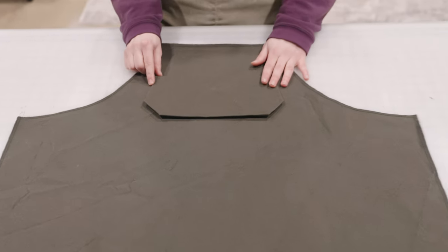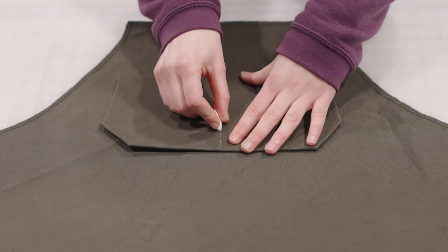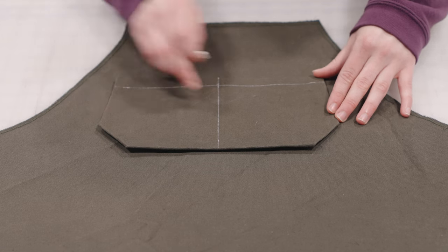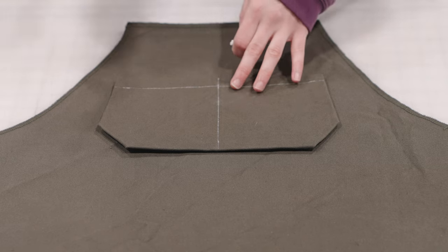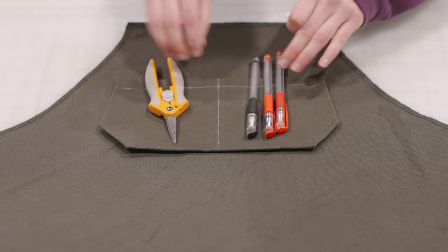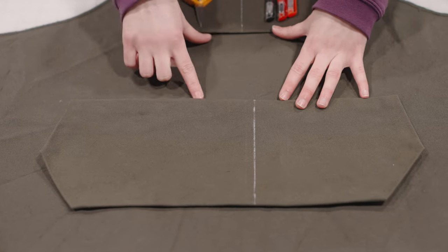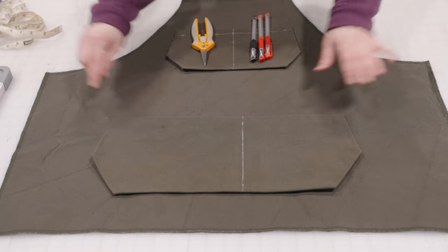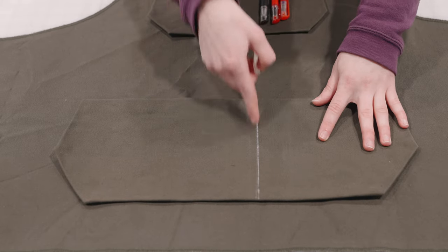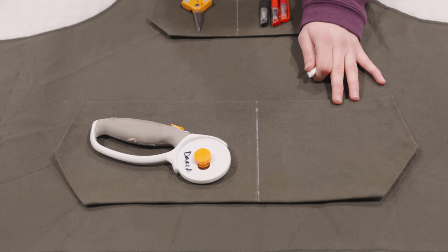I'm going to start with the top pocket as it is the most important in my opinion, so I'm just going to chalk out the lines I'm actually going to sew onto it. I want to have two pockets here — I like to put my scissors on one side and marking tools on the other so they're the most easily accessible. Now I'm going to place my lower pocket a few inches below this, since it will sit at our waistline so I want it to sit around my lower stomach. I went ahead and off-centered this line for the pocket because I want to be able to fit my rotary cutter in on one side for easy access.